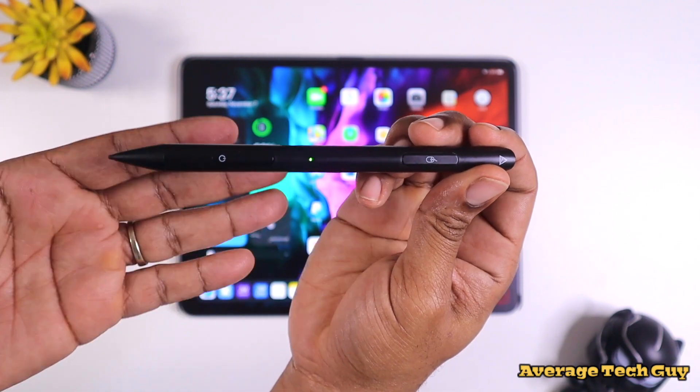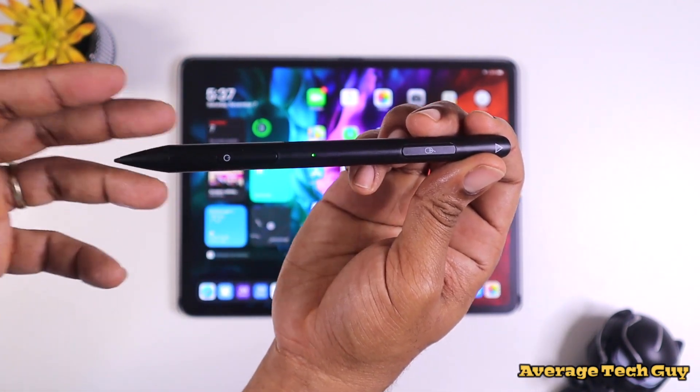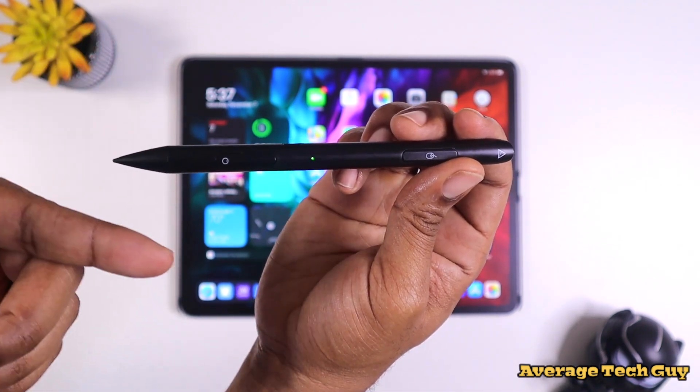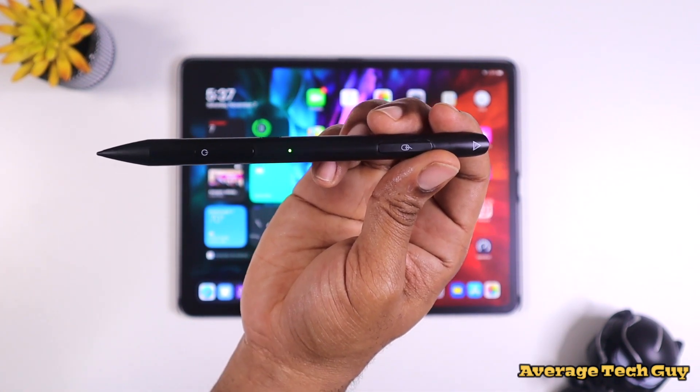A lot of people are probably not buying this just for the mouse capability, because most people already have a trackpad, magic keyboard, or a third-party mouse. But I think if you can get a stylus and a mouse in one, that kind of sweetens the deal just a little bit.